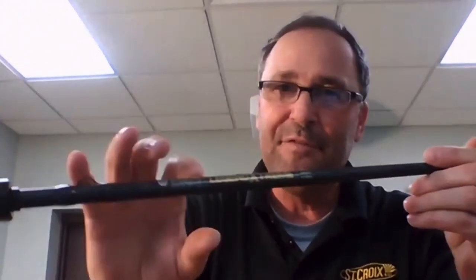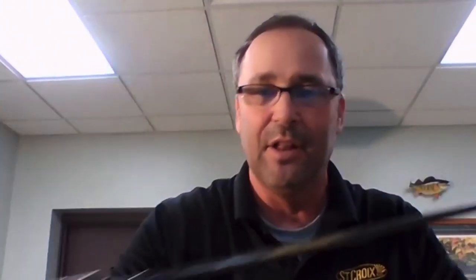Total 11 models in the series. We launched certain models at the Classic, and then we're launching more now to round out the series of 11 models. This thing is USA-built, SC5 carbon, Daiwa AGS guide platform, second-gen Extreme Skin handle.